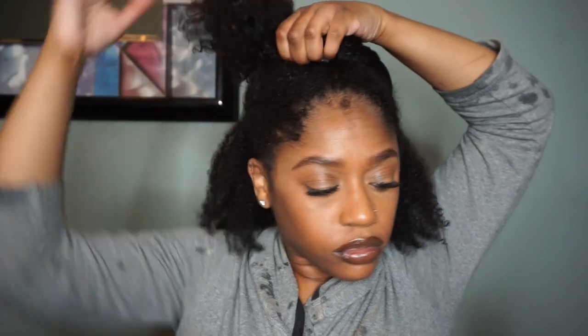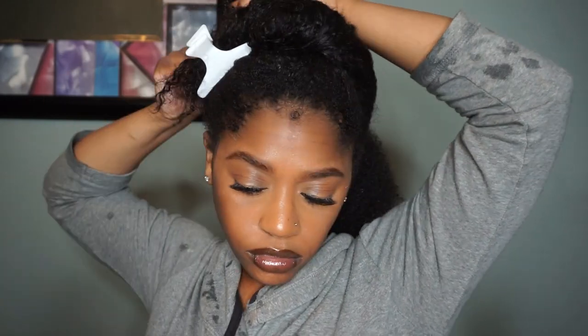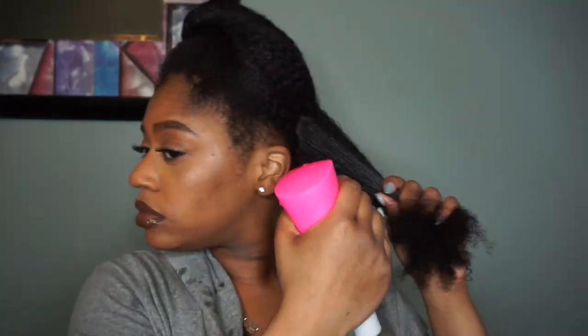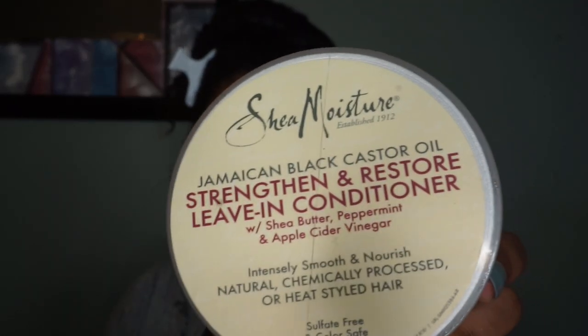I'm starting off on clean hair — washed, conditioned, and deep conditioned as well. I'm going to section off my hair into smaller sections just to make it easier, and to begin I'm going to use a leave-in.